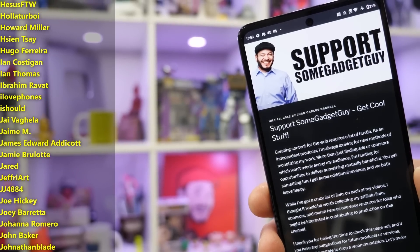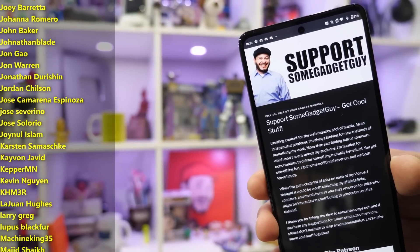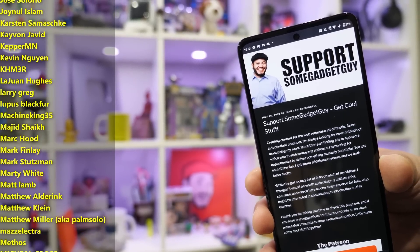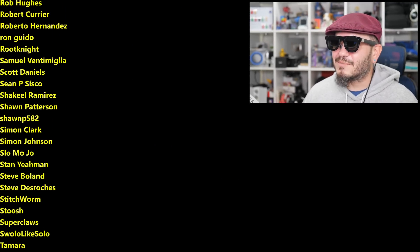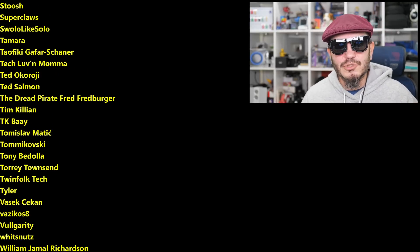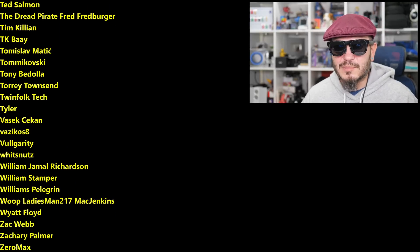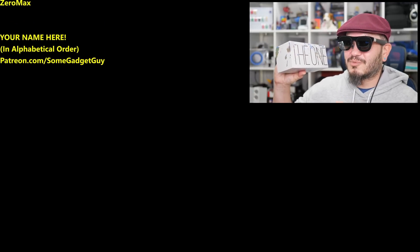My amazing patrons — this list of names scrolling by on your screen right now — a huge thank you from the bottom of my heart for helping keep the lights on here in the gadget lab. If you have the means, I'd greatly appreciate you checking out the community at patreon.com/somegadgetguy. These folks are the coolest nerds in the universe. You can find me around the rest of the internet at Some Gadget Guy basically everywhere — these days I'm spending more time on Mastodon and Bluesky, less on Facebook and Instagram, and definitely not on Twitter. I'll catch you all on the next review.